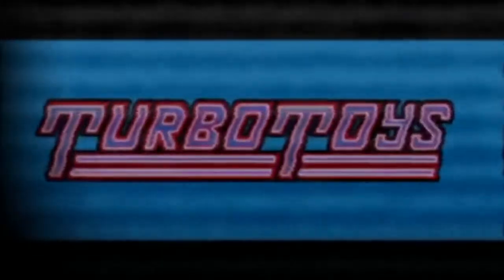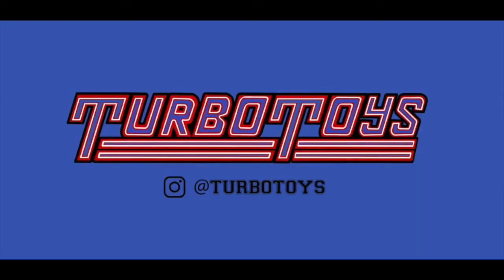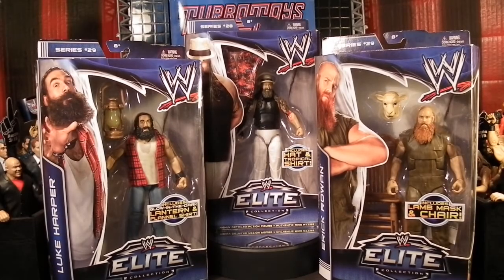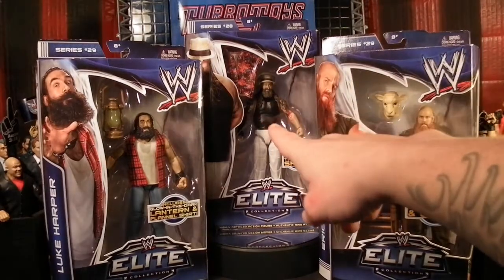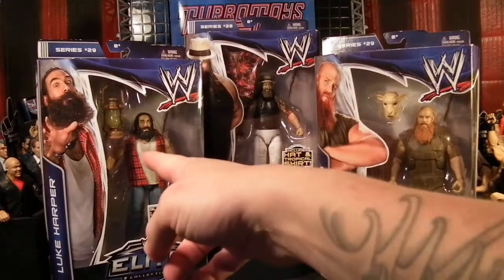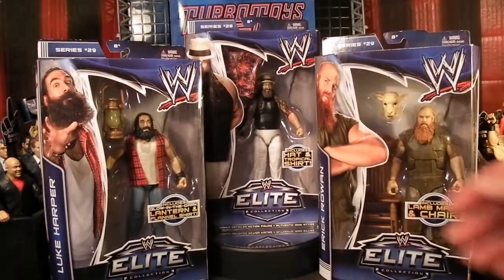What is happening boys, Turbo Toys here but you can call me Turbo. Today, as we continue to take a look at Brodie Lee's time as Luke Harper in WWE, we have ripping Elite Series 28, the era of Bray Wyatt, and of course the family would not be complete without Elite Series 29 Luke Harper and Eric Rowan — the Wyatt Family.